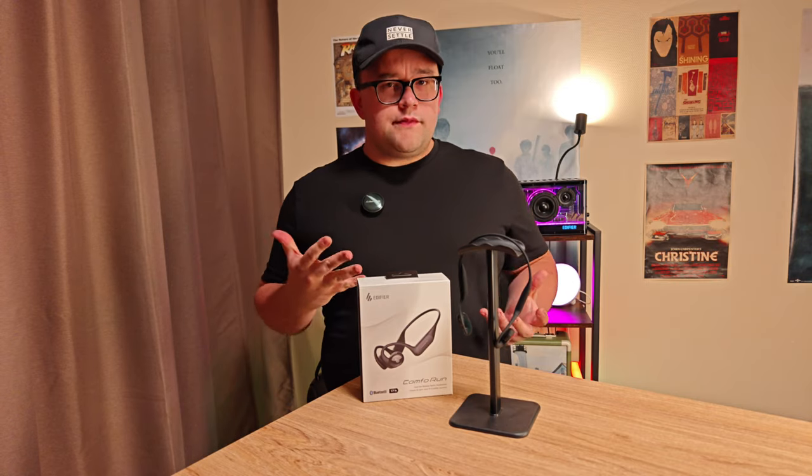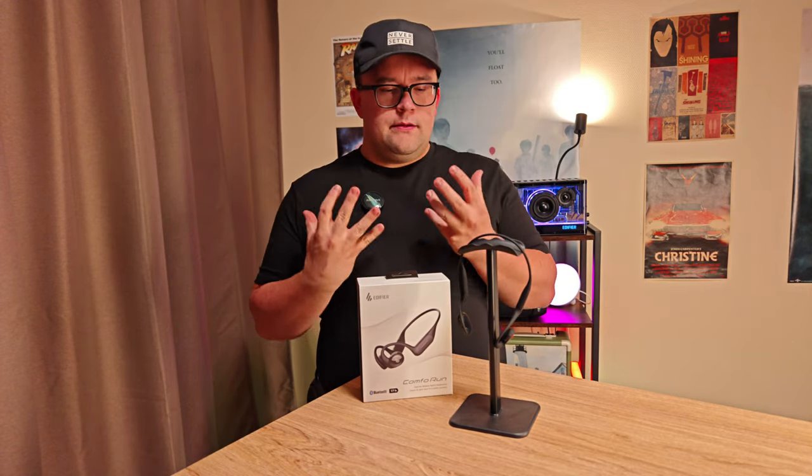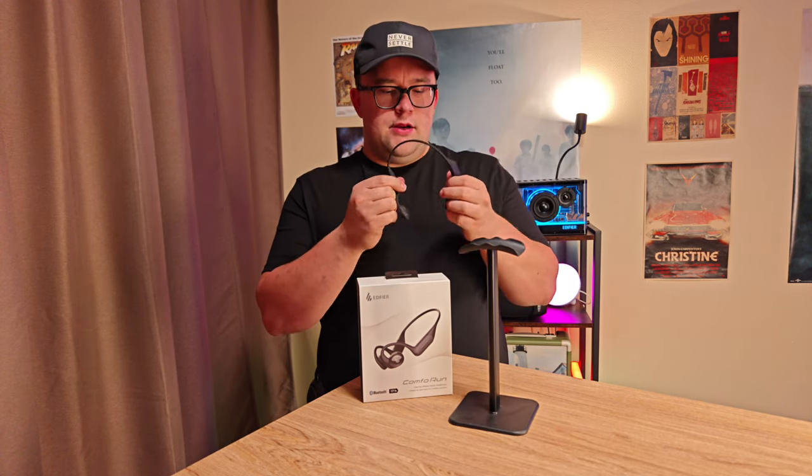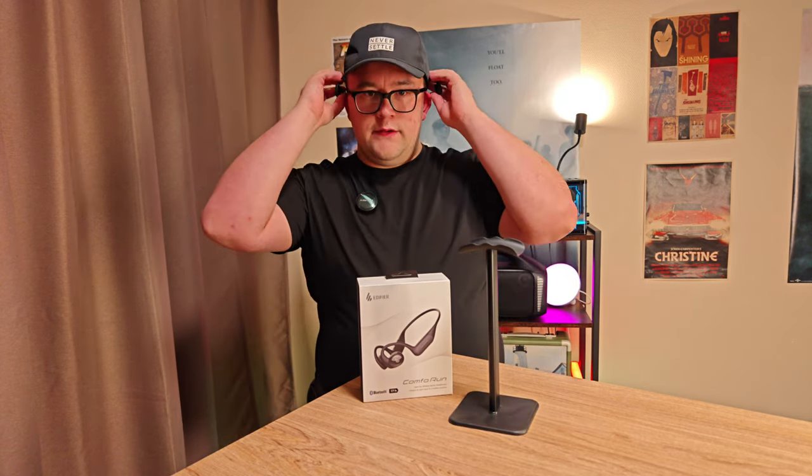So today we have the Edifier Comfort Run. These are pretty unique because they are like really open-air headphones, and this means that you don't need to put them in your ears — they are very easy to put on your head.